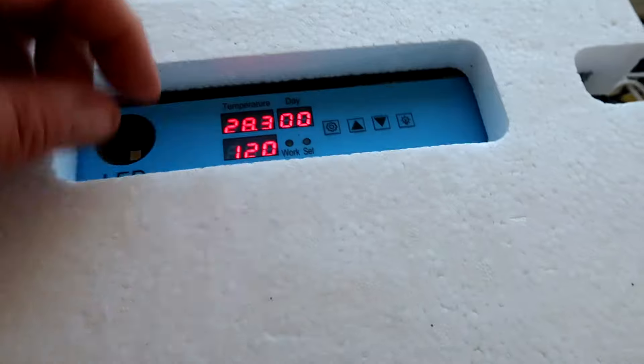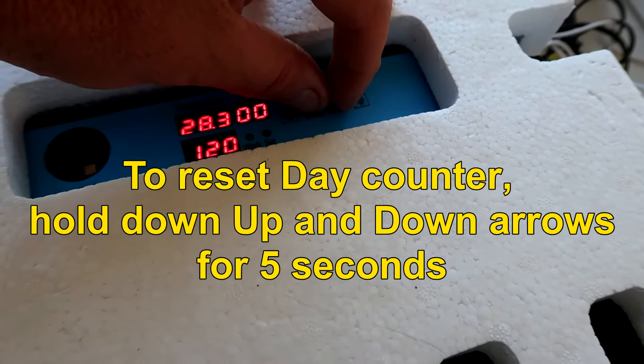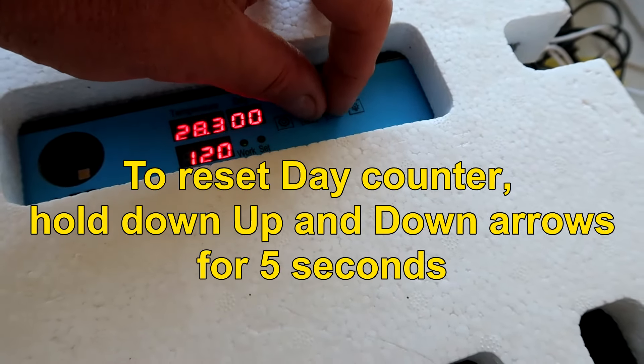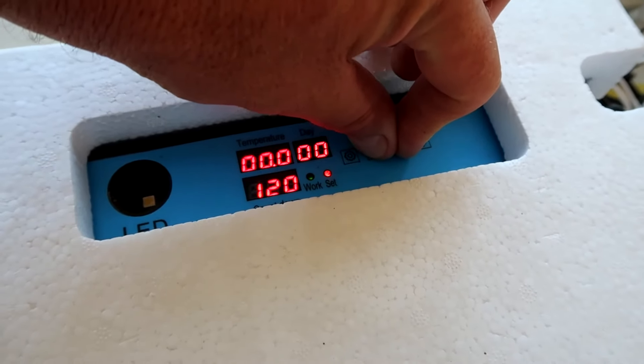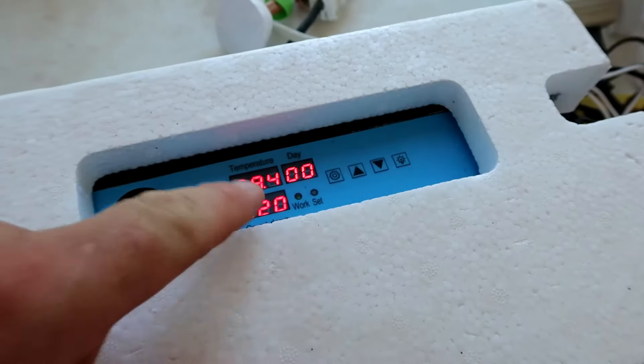One thing that's not in the manual — I just discovered that if you want to reset the day counter, hold down the up and down arrows at the same time for about five seconds. Everything turns to zero, the lights will flicker, and then you can let go — they will be at zero.